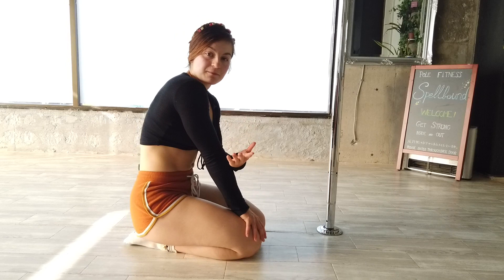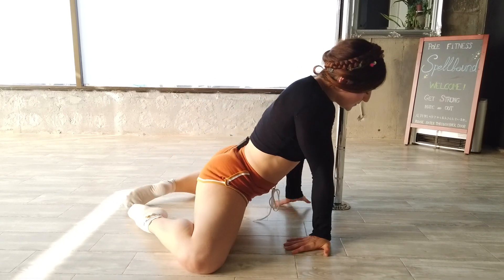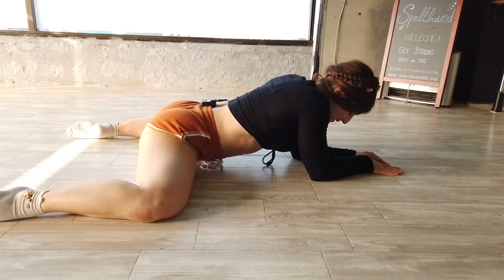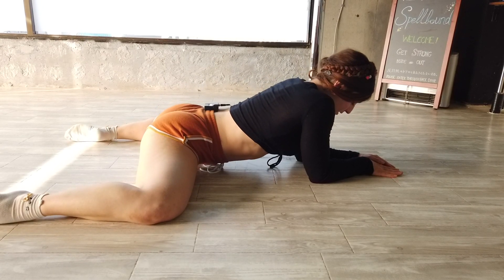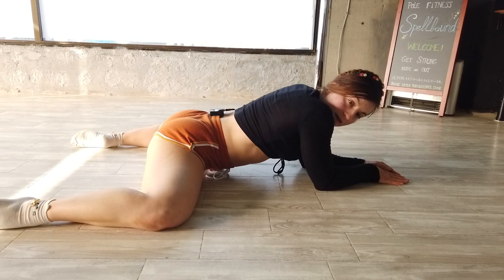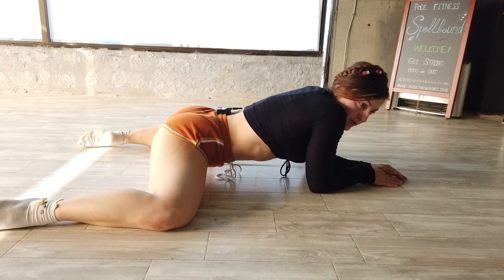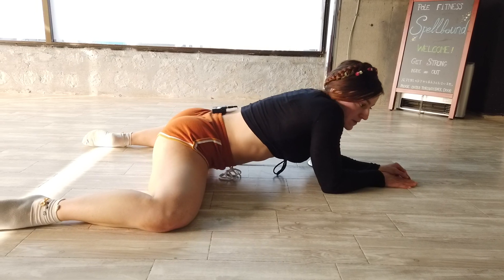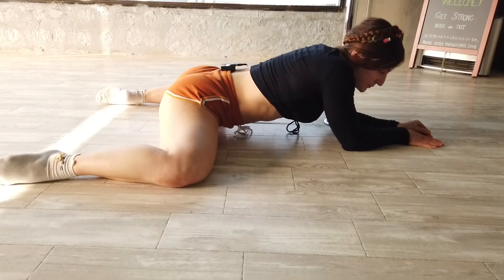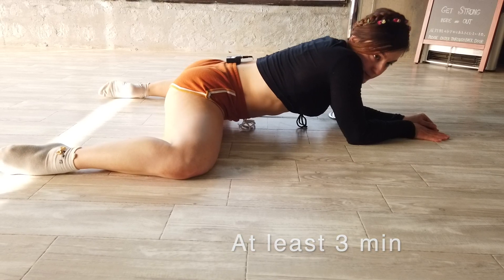Now, to help with your middle split, we will do the position I call the frog. You try to get your knees and your hips on one line — simply on the same line — and you try to go as low as you can with your hips. You must not arch your back, otherwise you're escaping from the stretch. On the contrary, push down — you can use your abdominals to push your bottom down. Hold this at least three minutes.